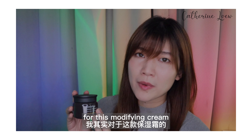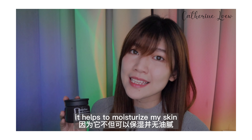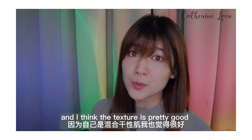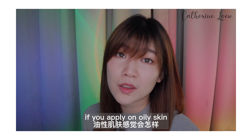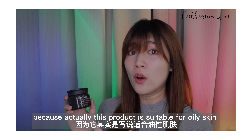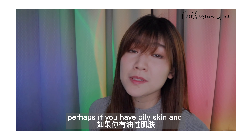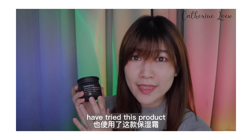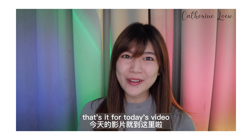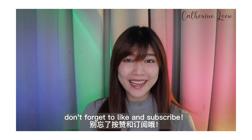For this mattifying cream, I'm quite surprised with the texture — it helps to moisturize my skin with a very lightweight finish, and I think the texture is pretty good. I wonder how it feels on oily skin, because this product is actually suitable for oily skin to give you a fresh, oil-free feel. If you have oily skin and have tried this product, you can let me know in the comments below. That's it for today's video — let me know if you've tried out these products, and don't forget to like and subscribe.